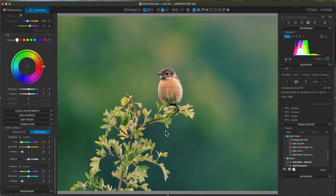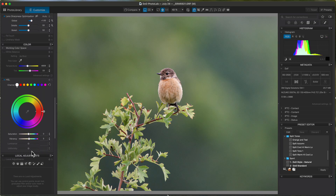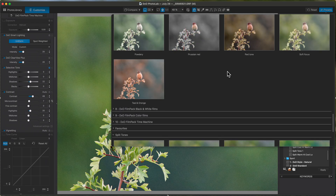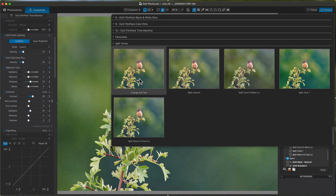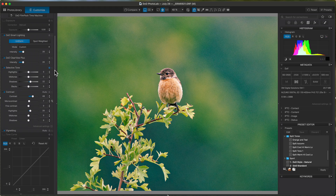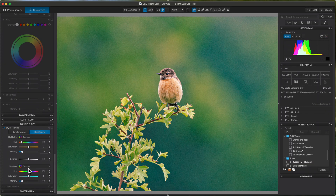That's all that will be applied. Now if I reset the image and work on any of these — I'll lift the shadows a bit, add a bit of contrast on the highlights, and use ClearView Plus — this is just to show you it won't affect any of those things I've just done. So if I apply Split Tone 1, it hasn't changed any of the sliders I've just adjusted. All it has done is added the split tone I created.